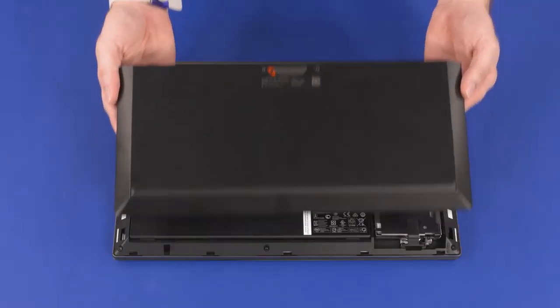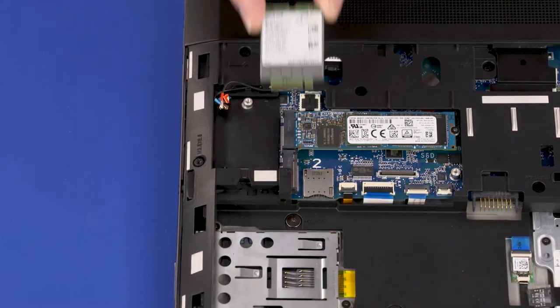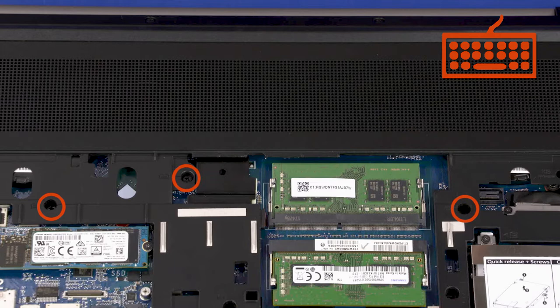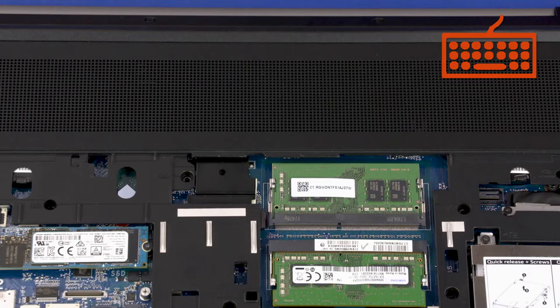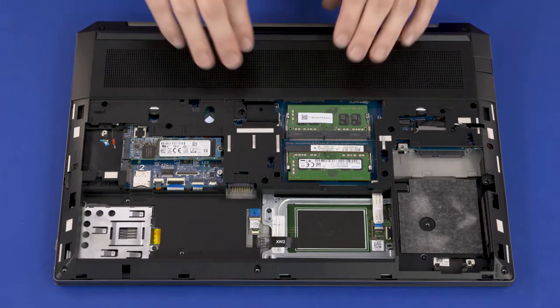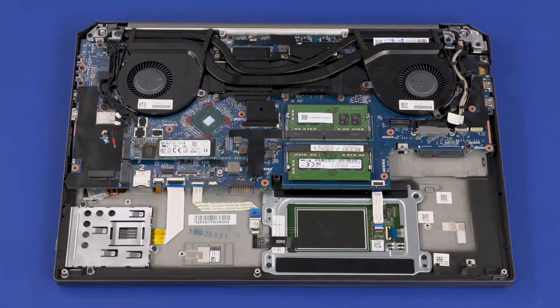Before you begin base enclosure removal, remove the service door, battery, 2.5-inch storage drive assembly, and wireless WAN module. Remove the wireless WAN antenna cables from the routing channel on the base enclosure. Remove the three 6.5 mm P1 Phillips-head screws identified with the keyboard icon that secure the keyboard to the top cover. Loosen the four captive T8 Torx-head screws that secure the base enclosure to the top cover. Remove the nine 6.5 mm T8 Torx-head screws and the three 2.5 mm P0 Phillips-head screws that secure the base enclosure to the top cover. Carefully separate the edges of the base enclosure from the top cover and remove. Reverse this procedure to install the base enclosure.